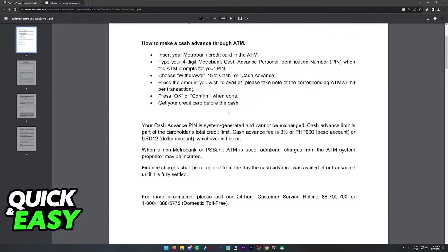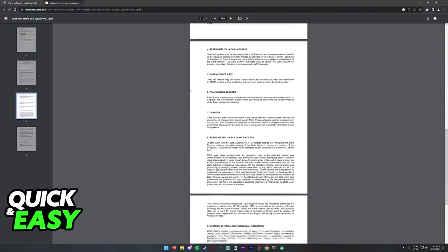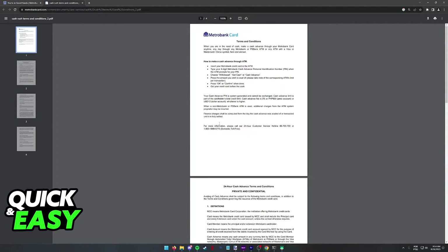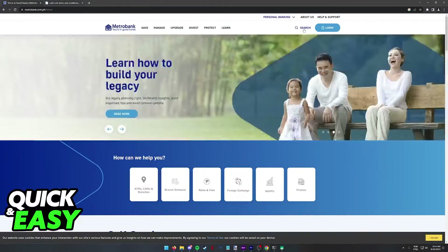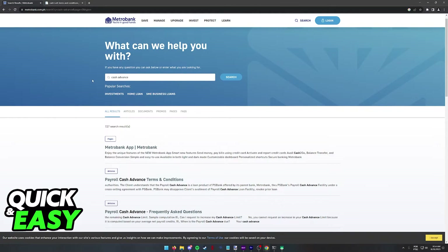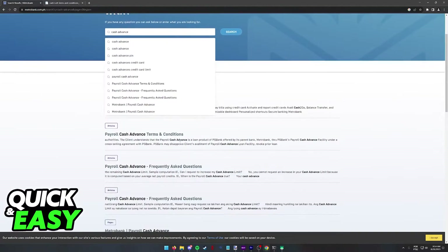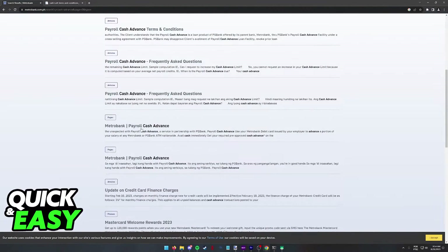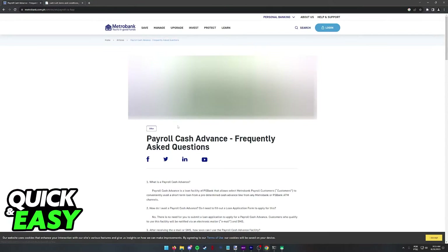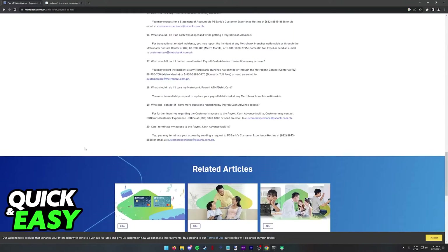As long as you follow these steps presented on the terms and conditions for the Metro Bank card, you will be able to acquire your cash advance money right away, as long as your card is included in the feature. You can find more information related to cash advance by searching it up on the Metro Bank website and browsing through the articles they have there. They present frequently asked questions that you might have when trying to deal with cash advance and how the fees work.